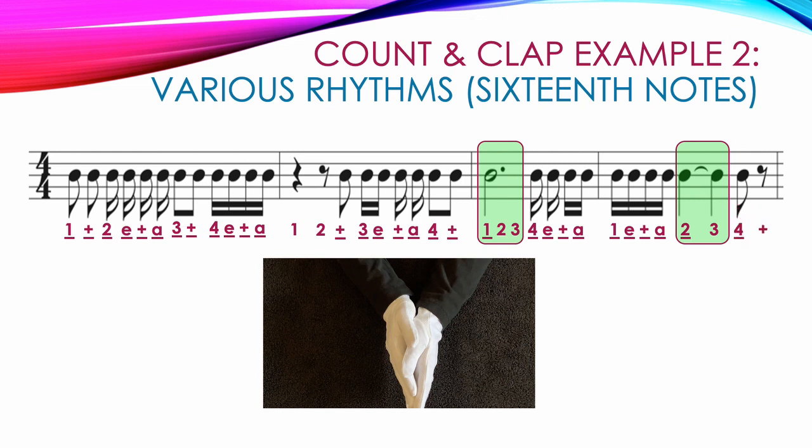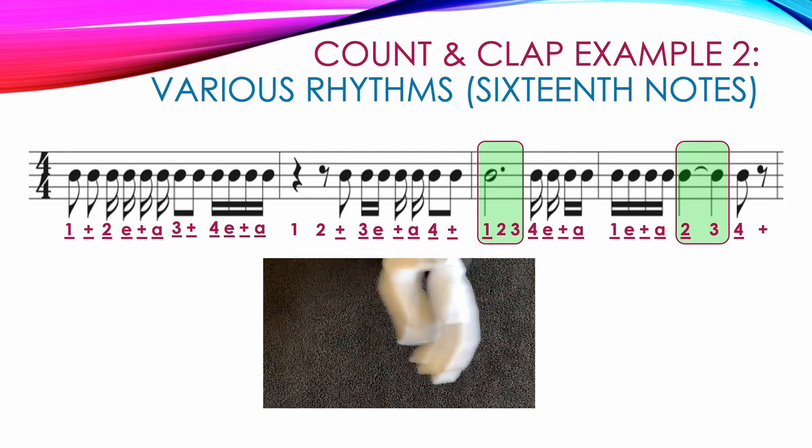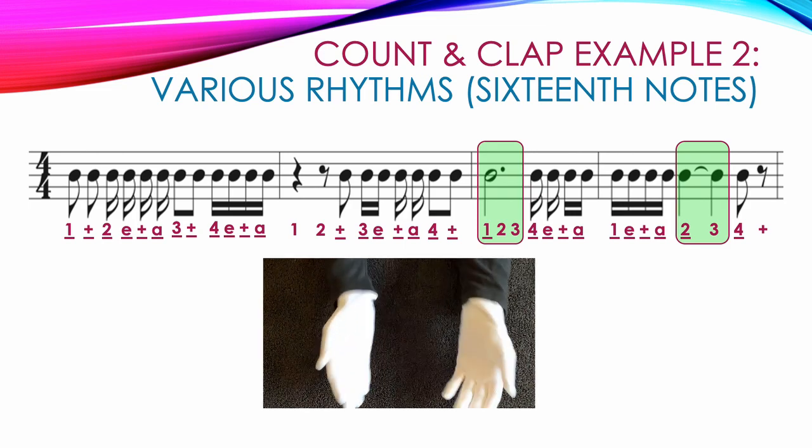Here's a video showing the correct counting and clapping for example 2: 1 and, 2 E and A, 3 and, 4 E and A, 1, 2 and, 3 E and A, 4 and, 1, 2, 3, 4 E and A, 1 E and A, 2, 3, 4 and.